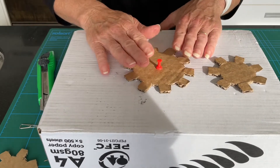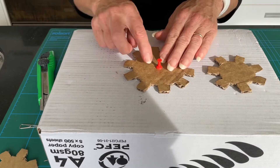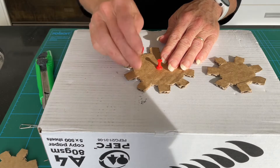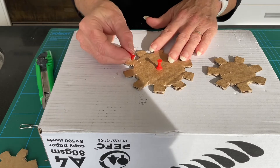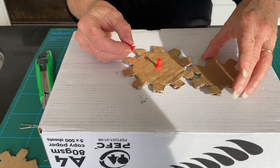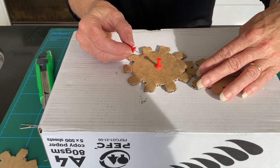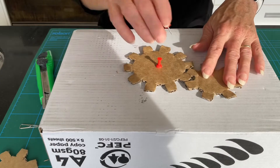The safety precaution for having it on the box is that if you turn it over, there will be a very sharp point at the back of it. That's why we've done this — so that we haven't got that exposed. The next thing we're going to do is put that together with our second cogwheel.